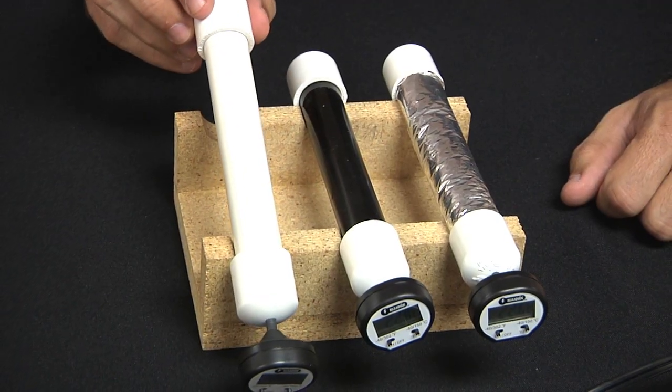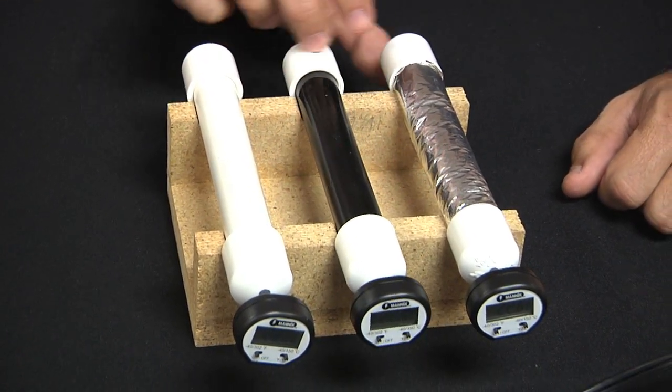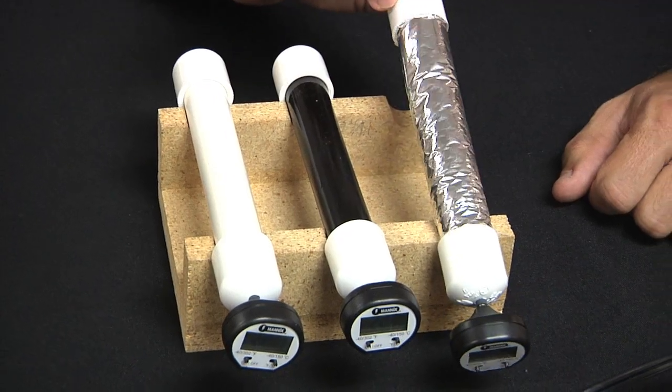The pipes are the same except for the surfaces. This one is painted white, this one is painted black, and this one is wrapped with some stuff called aluminized mylar — which, if you've ever had one of those really shiny, healing balloons, it's that stuff.